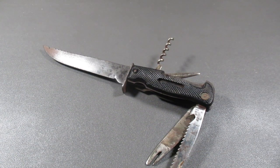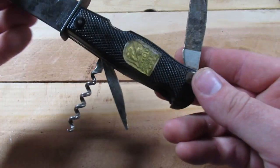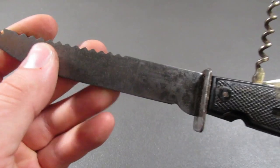There are several tools we need to talk about that are very large for the outdoors. The first one is this one. This is the DBGM, made in Germany, Decora Solingen, something like that. I'm probably butchering the name.